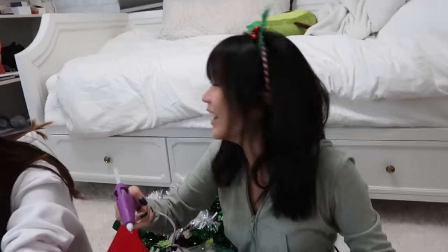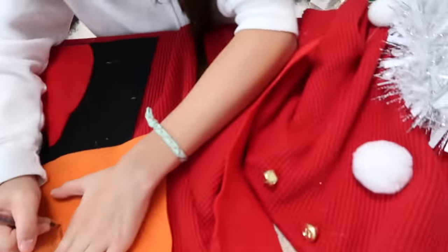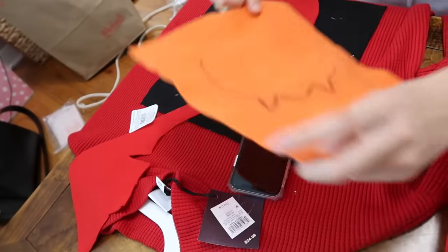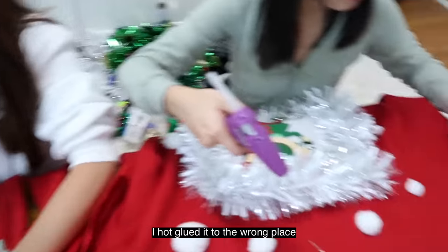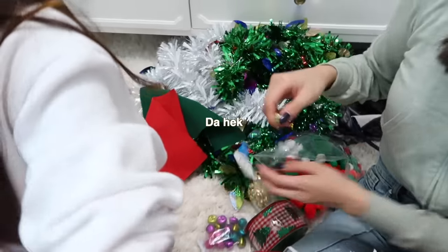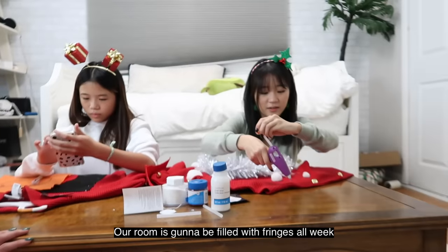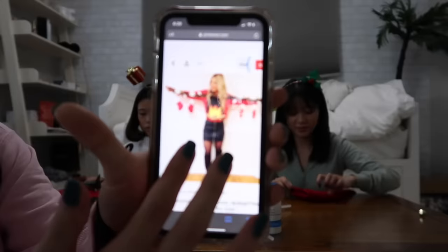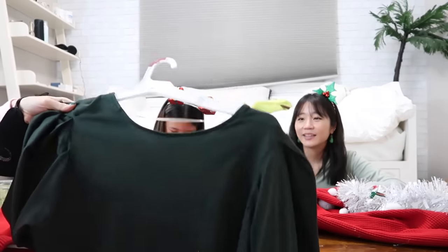You guys look ridiculous. Look at my earrings! Emily is going for a fireplace. You should add bells too so it's not boring. This is not all I'm doing — I'm adding way more. I hot glued it to the wrong place. Everyone's going to be covered in fringes all week. This is going to take so long. Trust the process!